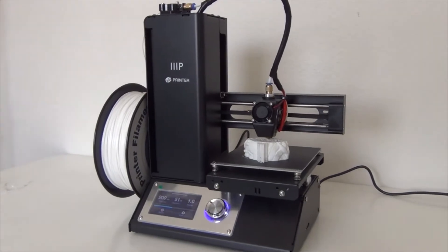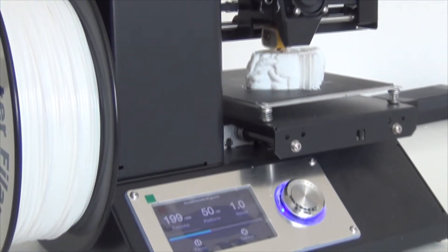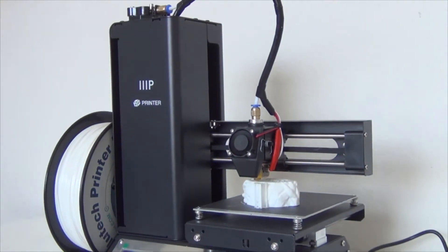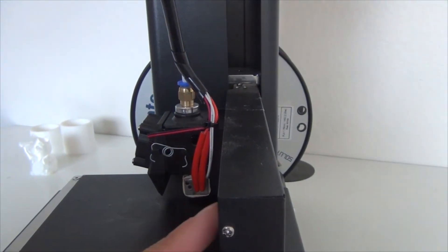What's up guys, it's T2 and today I'm going to be reviewing the Monoprice Select Mini 3D Printer. In this review, I'm going to go over the pros and cons of this machine, some details and specs, the build quality, and the actual performance. At the end of the video, I'm going to give this machine a score out of 10. To start off, let's go over the cons first.